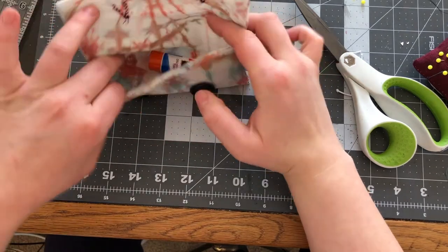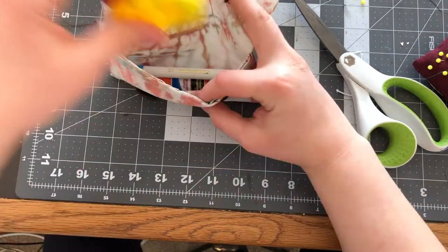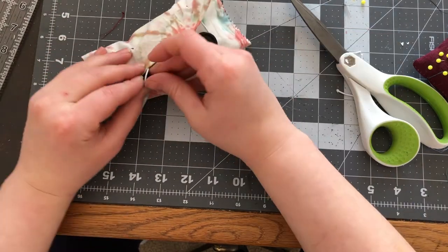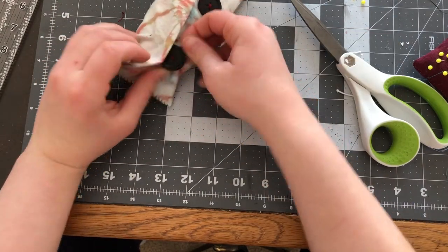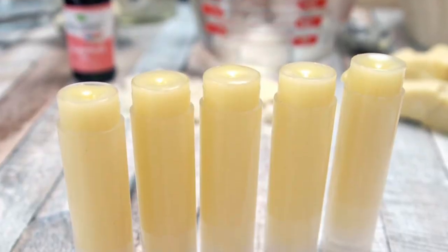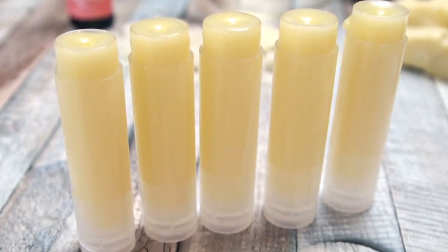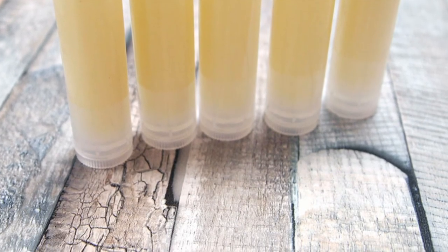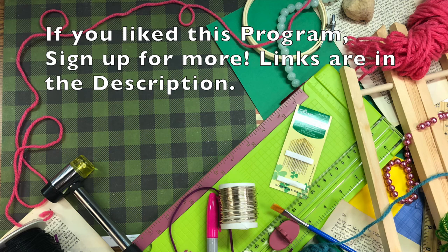As you can see, you can use this as a pencil pouch or put any of your little goodies inside. I hope you guys have had a great time sewing these pouches with us. Don't forget to join us on the next Try Your Hand — we're making DIY lip balm, and after all this cold I think we'll need some. Links to sign up for this program and other programs are down in the description. We'll see you next time on Try Your Hand.